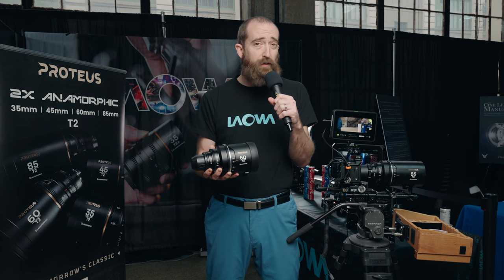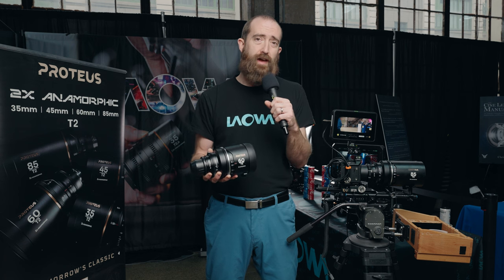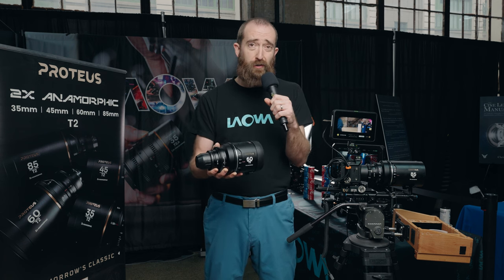Excited to see what these lenses are able to create now that they're out in the wild. Looking forward to seeing what you create with them.